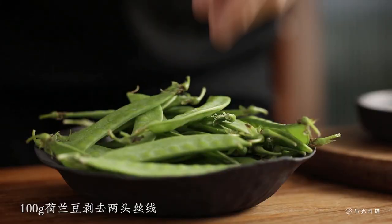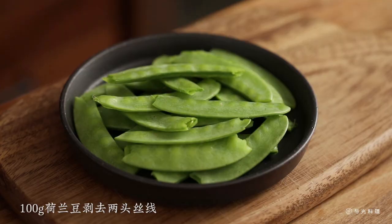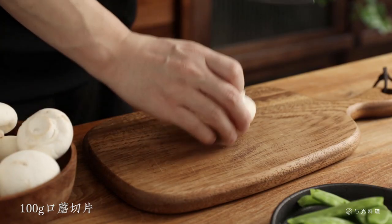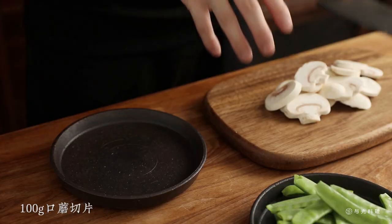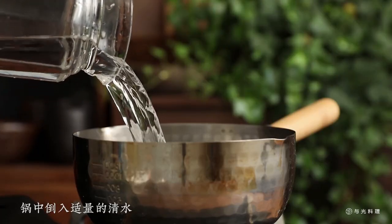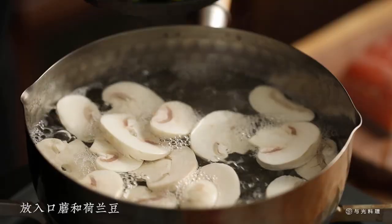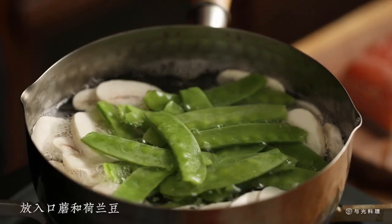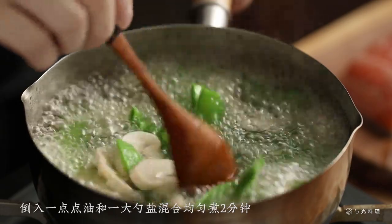Mix it up. Mix it up — make it quite a bit better. Mix it up and mix it well. It won't be a little bit better; we'll make it a little more better.